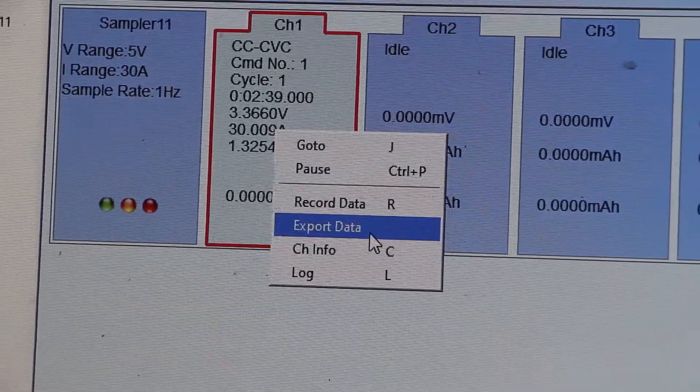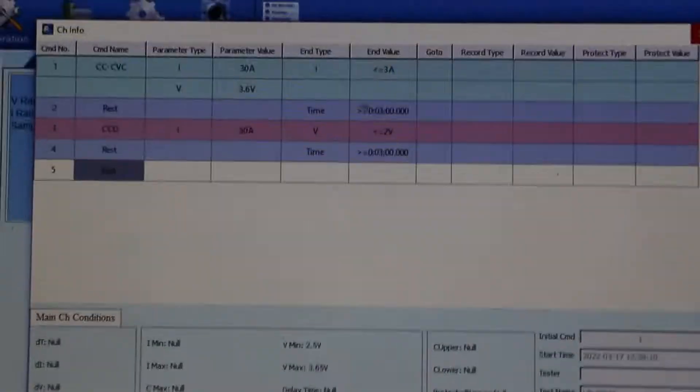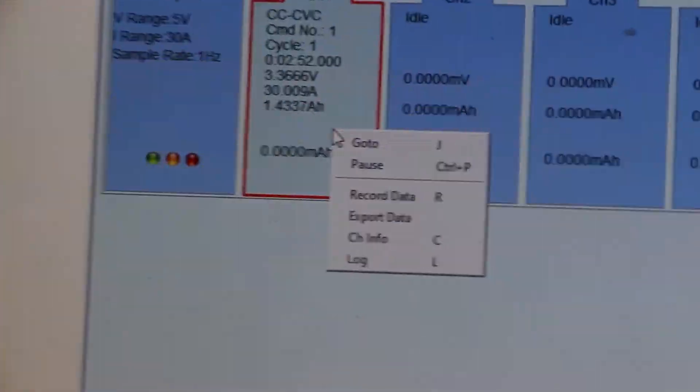You can get exported data in two formats: Excel file and PDF file. 'Channel Information' shows the channel loading information, meaning the program that has been sent to the channel. After that, there is log information.